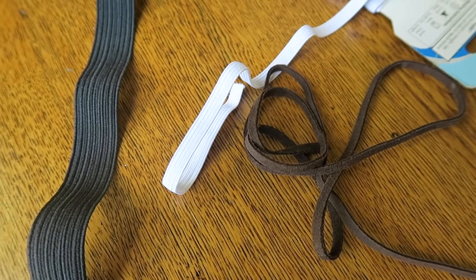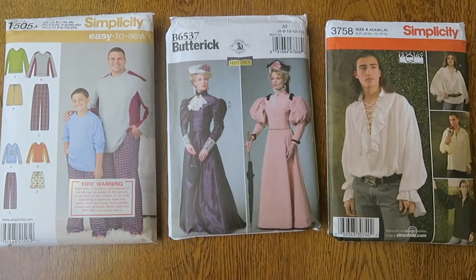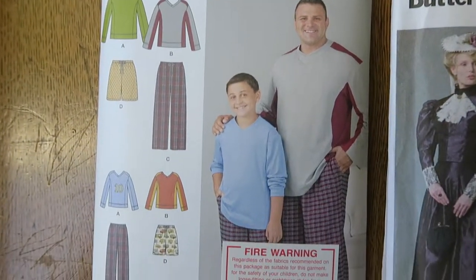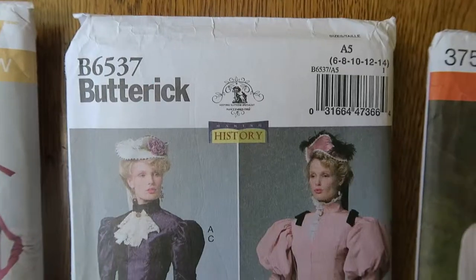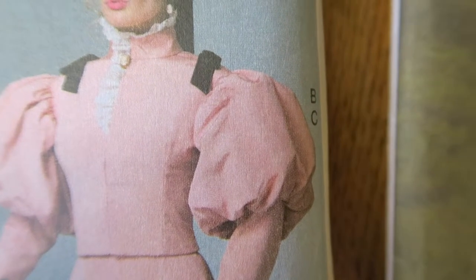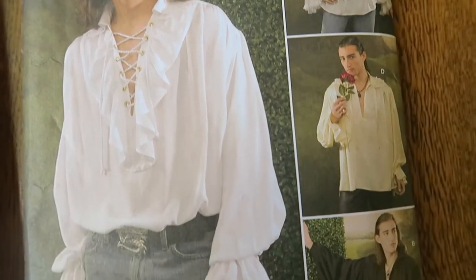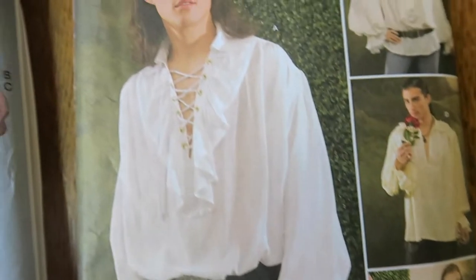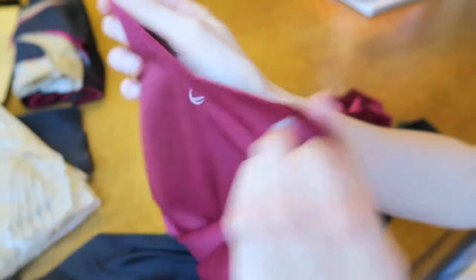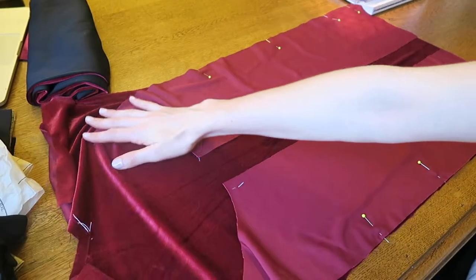I also have gold eyelets to attach the sleeves to the vest. For the patterns I used three: the Simplicity 1505 for the vest pieces, the Butterick B6537 for the puff sleeves, and the Simplicity 3758 for the undershirt. I don't show the making of the undershirt in this video but if you would like to see me make one leave a comment below. To start the vest it is important to base stitch the center V-shape as this fabric will stretch out of shape when cut.